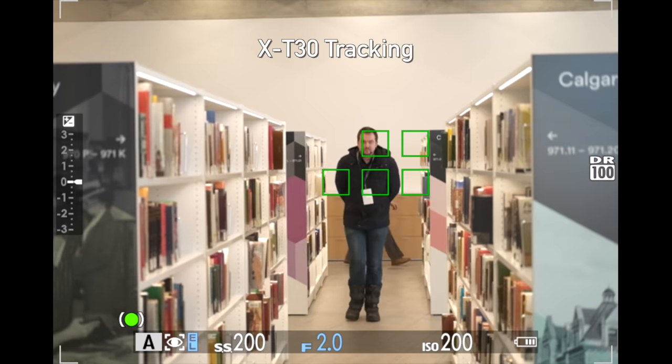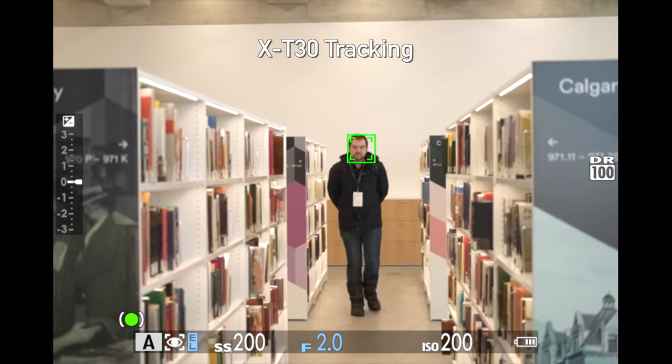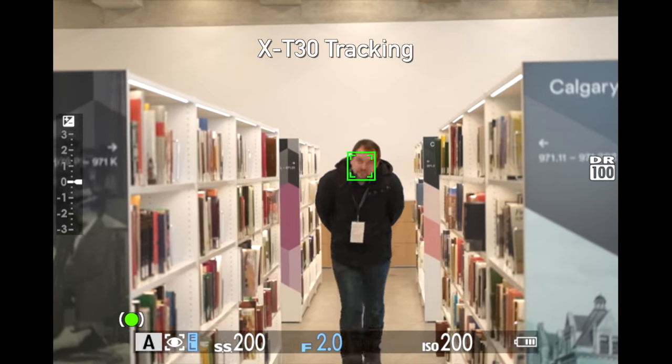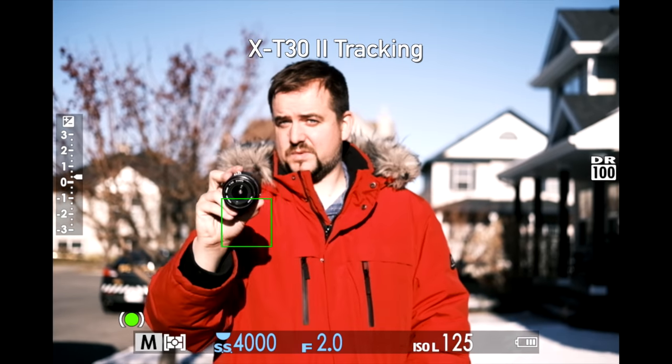The original X-T30's autofocus tracking was still the old system where it had lots of little green squares all over your subject — it was busy and the hit rate wasn't great. I'm happy to report that the X-T30 version 2 has the new autofocus tracking like you'd find in the Fujifilm X-T4: way more intuitive, a tracking box, good hit rate. So that's a welcome improvement.